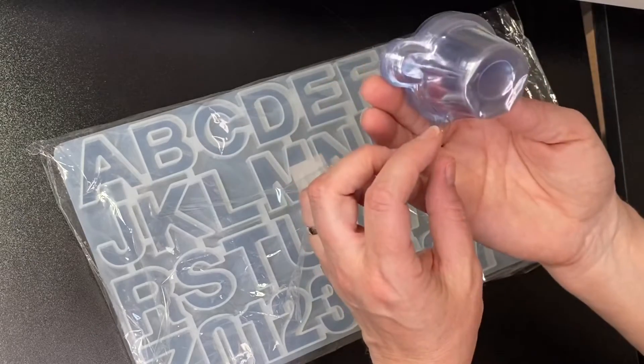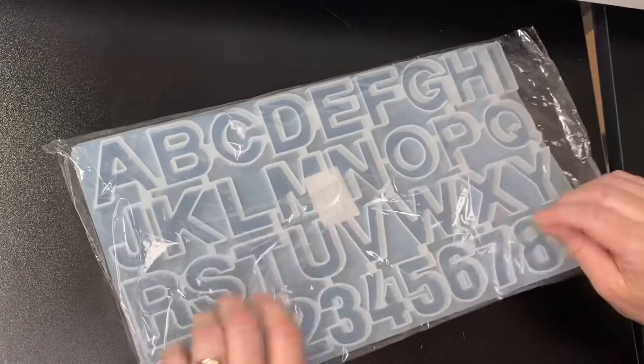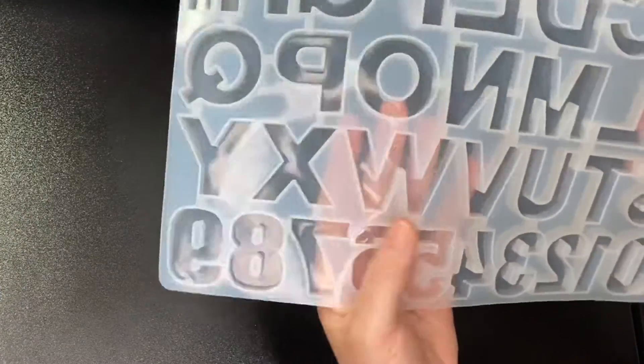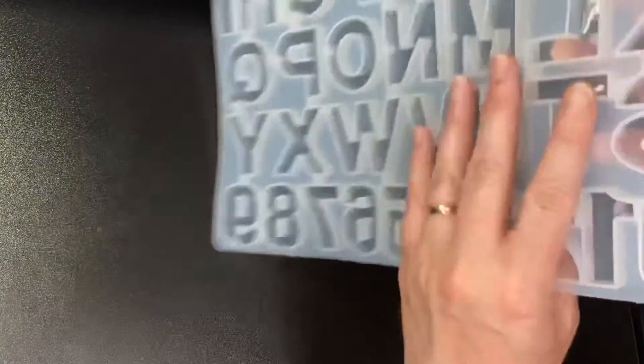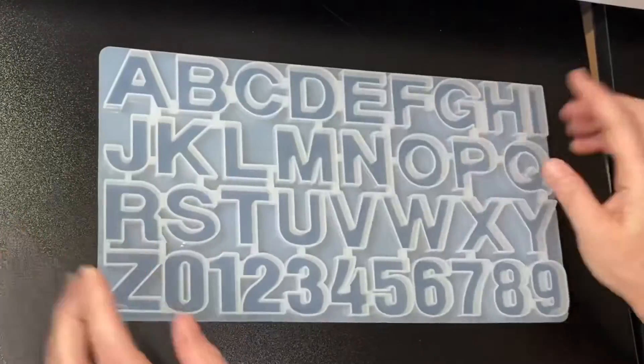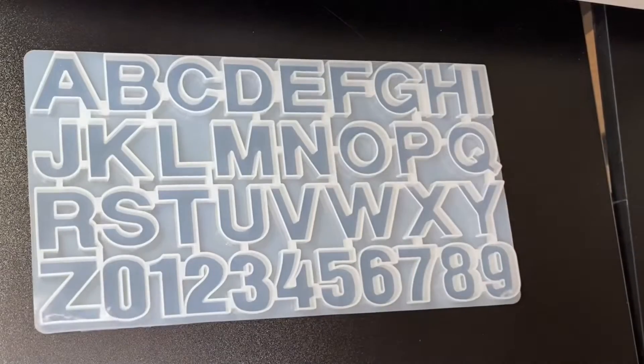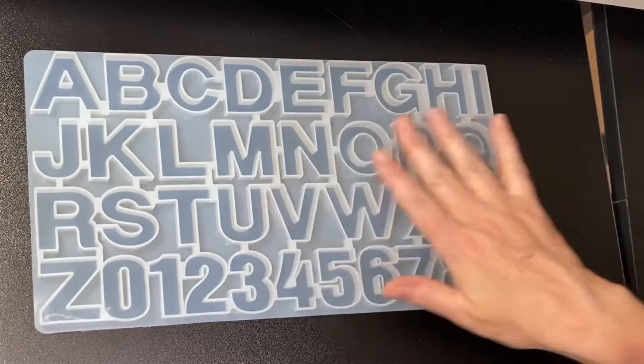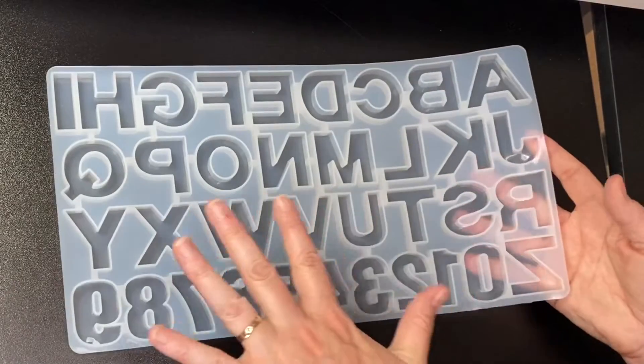I cannot wait to get started — I've got so many ideas. The mold feels nice and it is a glossy surface, which I'm really relieved about. You've got all your letters plus your numbers, and I suppose you could also make up words and have them sitting on a windowsill or something. I really really like this — it's definitely one of my must-haves.